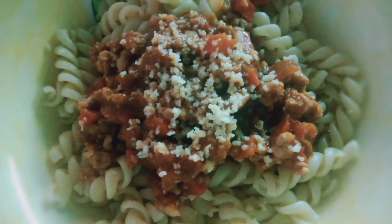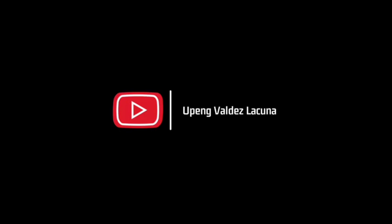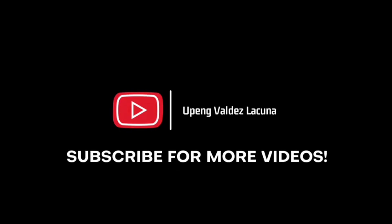Thank you guys for watching. Sobrang dami niyo po so hindi ko masasabi lahat sa isa. Thank you so much, great day — see you! Bye-bye.